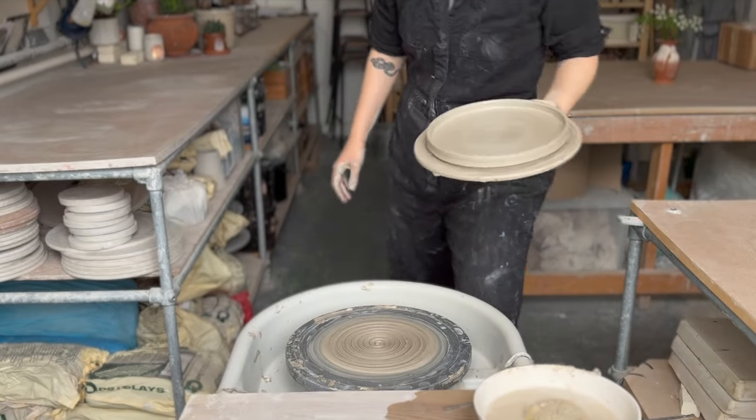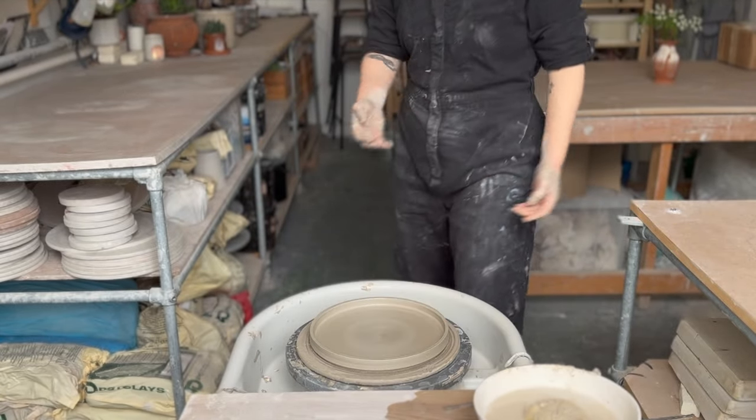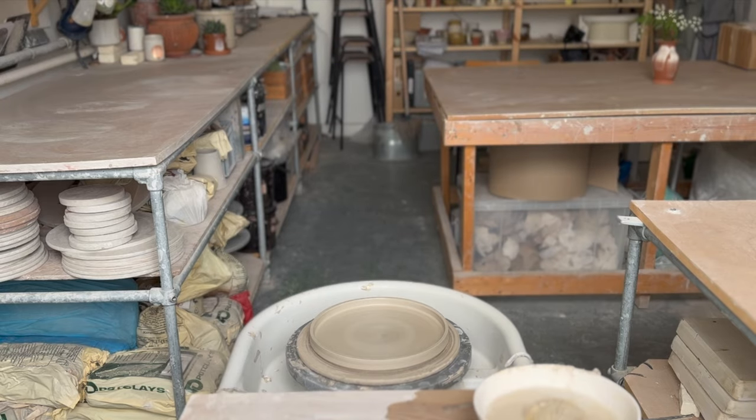Click the link at the end of this video for tips on how to trim your plate. And that's it — thank you very much for watching. I hope that you enjoy making plates, I hope that this was helpful, and I will see you next week for another pottery video.